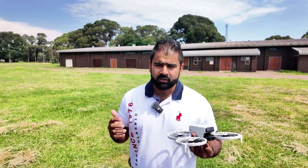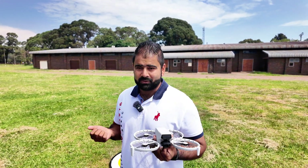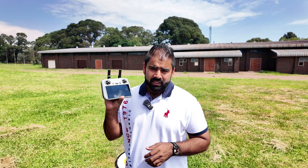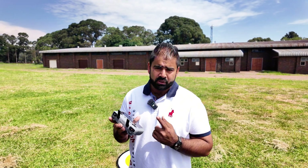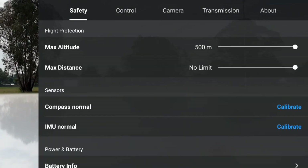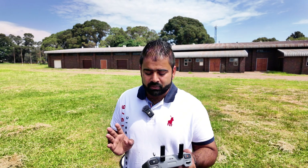On my channel I always do things in a different way, just to entertain you guys. If you like the video, please subscribe, like, and share the channel. Now, if you want to try switching off the controller and waiting for the drone to come back, you have to make sure one setting is correct. Go to settings, then safety settings, advanced safety settings. Under 'signal lost,' make sure it is set to return to home.